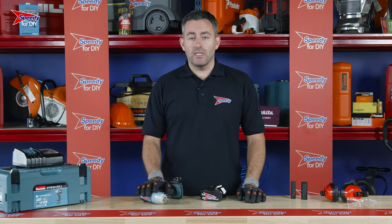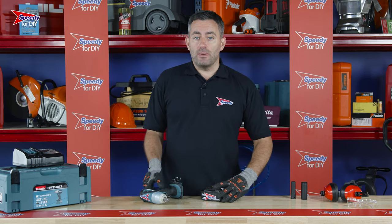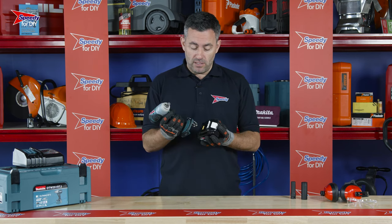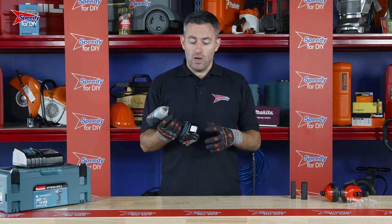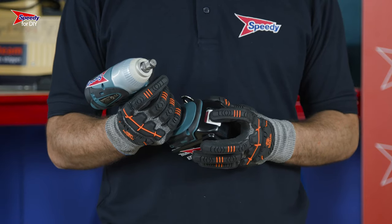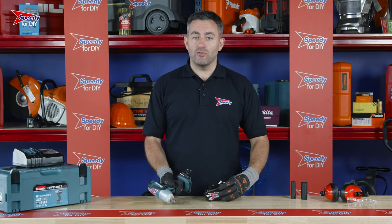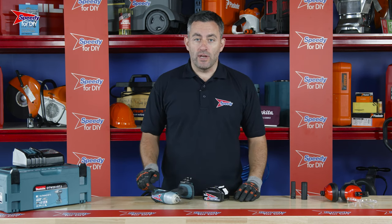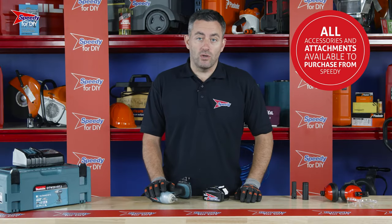This impact wrench is really simple to use. It's battery operated and Speedy will supply a battery and a charger with your hire. To insert the battery, simply slide it into the base of the wrench until you hear the click. To remove it, hold down the release button and slide the battery back out. You should always ensure that the battery is removed when you are not using the wrench or when you're changing attachments.